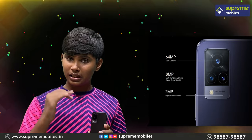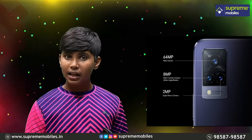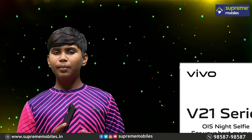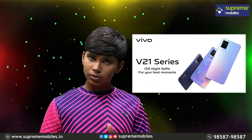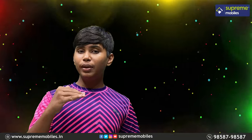Looking at the back camera specs: the first sensor is 64MP, the second is an 8MP ultra-wide lens, and the third is a 2MP macro sensor. With LED flash the shots are very bright. The OIS action is impressive and the color rendering from the camera is very impressive.